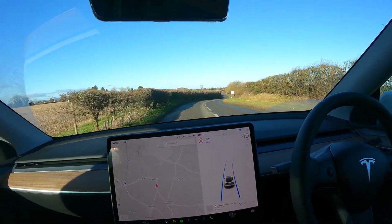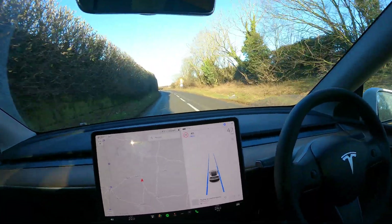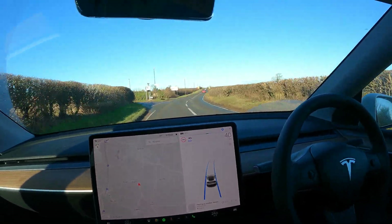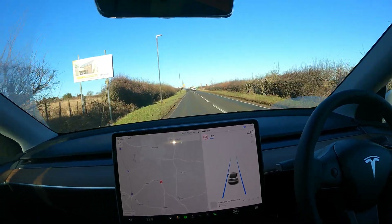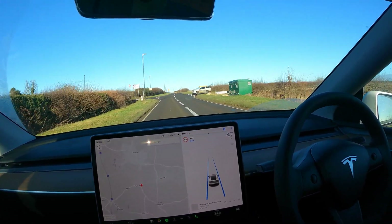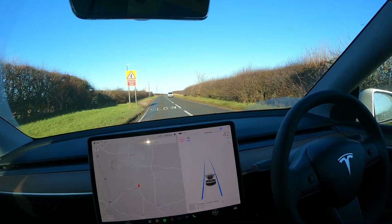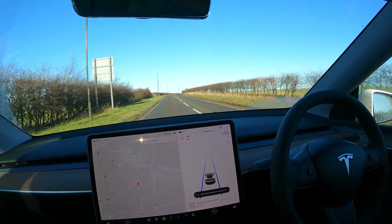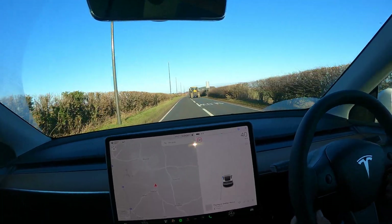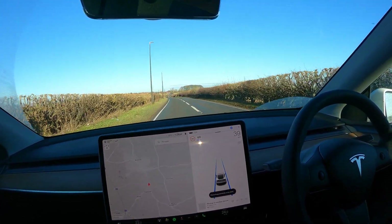There we go — if it's going above 40, that's just me pushing my foot on the accelerator, especially in the stretches that I know are straight. So far so good, it's trying to get a bit of distance between my car and the car behind me. It's indicating, which is good. I'm going to put my foot on the accelerator anyway just so we can test out the different speeds. I disabled it though — I feel like it would have done it, but there was a tractor.